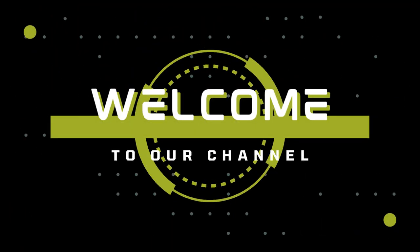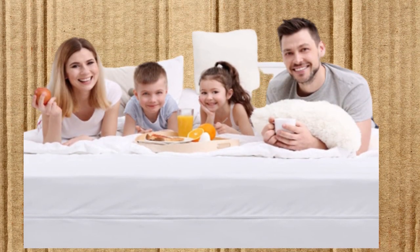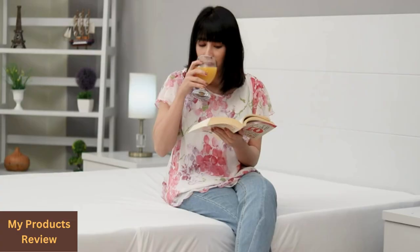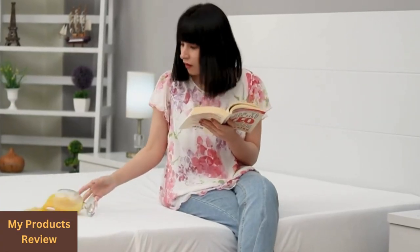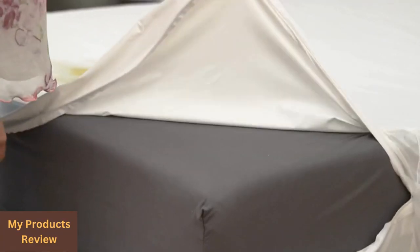Hello guys, welcome to our channel. Today we are going to review the best Utopia Bedding zippered mattress encasement waterproof mattress protector. The Utopia Bedding bamboo mattress protector fits mattresses up to 60 inches by 80 inches, with a 15-inch deep pocket, which is ample for most beds in a box.